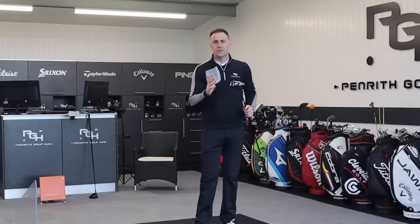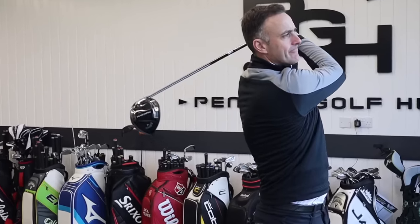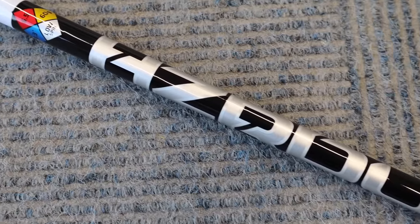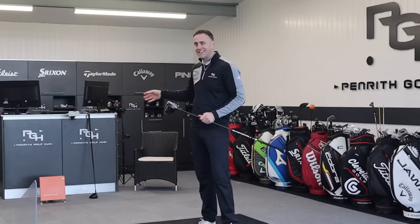Two big drivers — we're going to put these head-to-head in this video and see which one is the winner. We're going to start off with the Paradigm — three shots of this, three with Titleist, back into the Paradigm, back into the Titleist to try and keep this as even as we can. We've got exactly the same shaft, length, everything like that — both nine-degree heads.